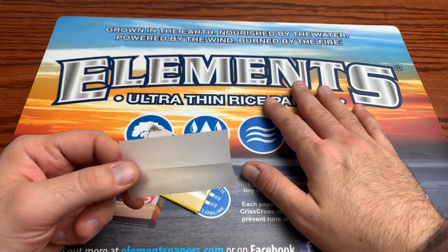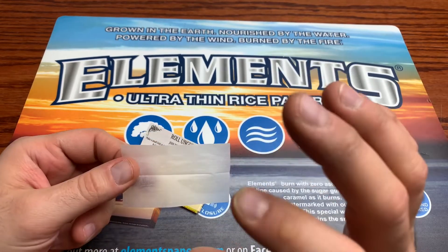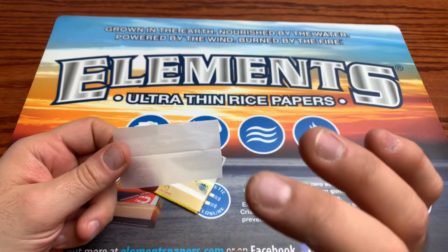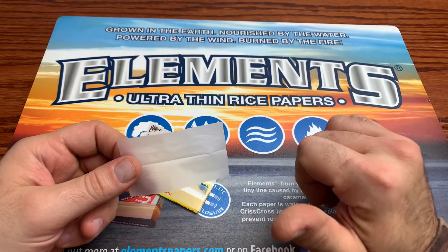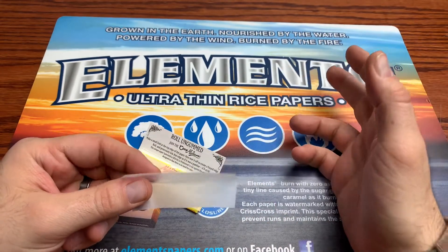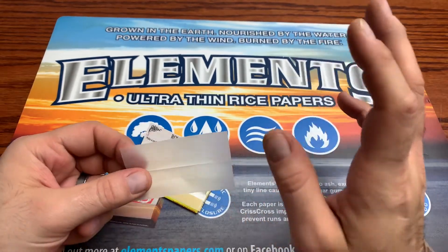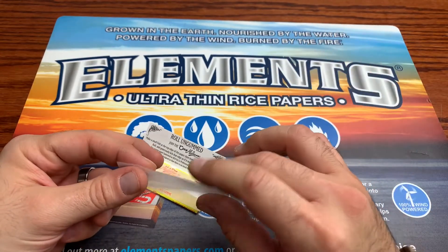It's very fitting that we have the Elements rolling tray in the backdrop because the Club paper is very similar to the Elements paper. For me personally, when I smoke them I like them equally the same — whether it's the Elements Reds, the regular standard Elements, the Raw Black, or the Club paper. I prefer the thinner paper personally.